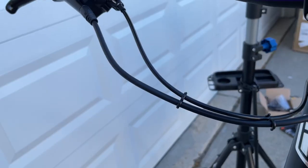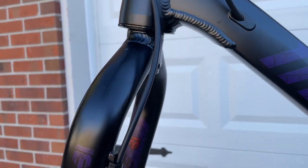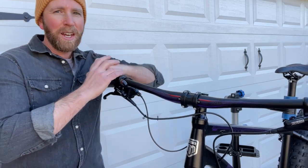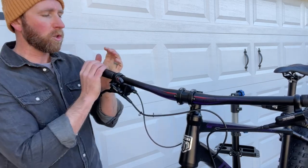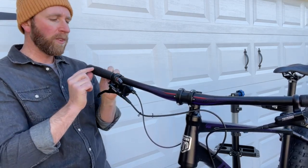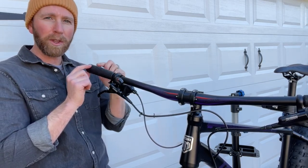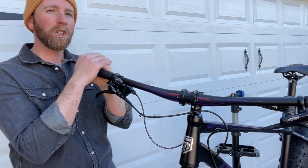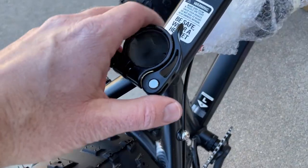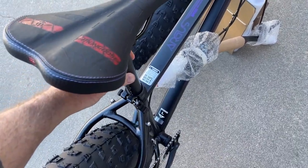One of our favorite features is actually the internal routing that this bike includes. It just gives the bike an overall cleaner feel and look. About the only negative thing we found on this bike is the native grips. Unfortunately they're not lock-on, and so after a really hard ride on our local trails the grips had slipped around. We're going to be replacing those with some of our favorite lock-on grips. One of the other upgrades we'd love to see on this bike is a dropper post, but those can be purchased aftermarket if you want that extra feature.